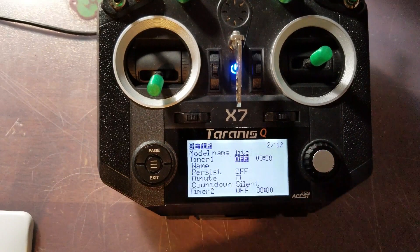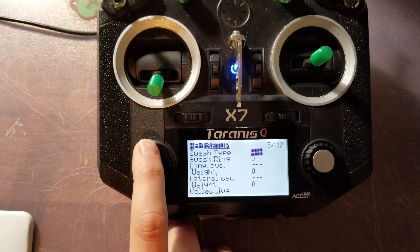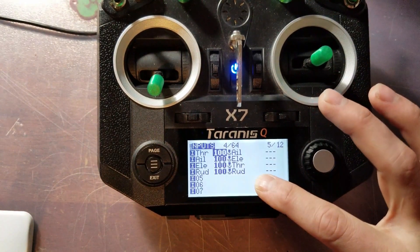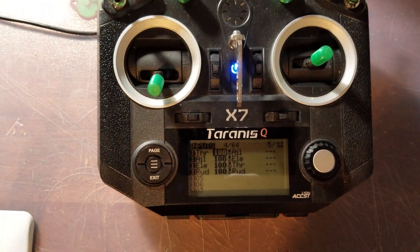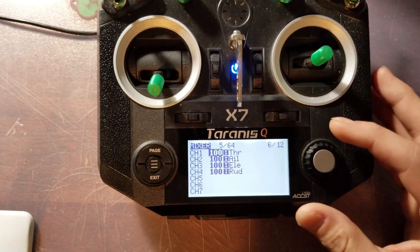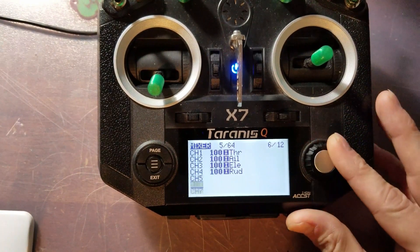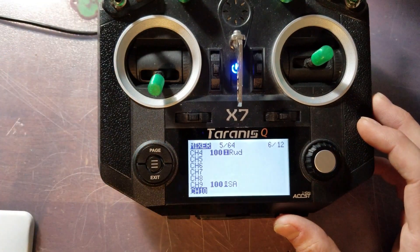Once you get that done, that's it for this part. Hit page again and go to your inputs. You're going to need to make sure that this is AETR — by default it's TAER, so go ahead and change that. Then go to your mixer to change your rates. By default it's set to channel 9, so what I did is I went to my mixer and set up channel 9 on switch SA so that way I can change my rates.